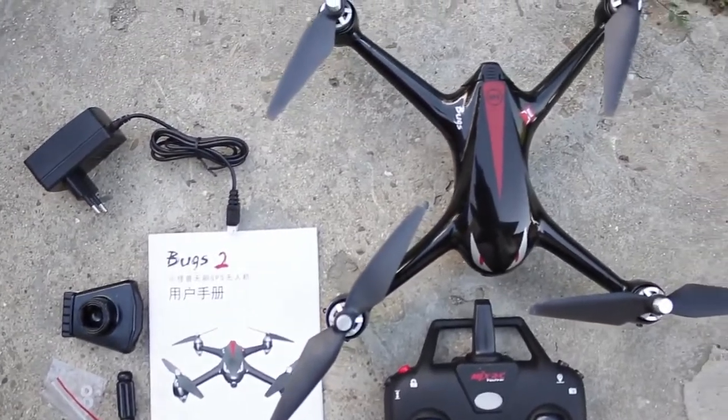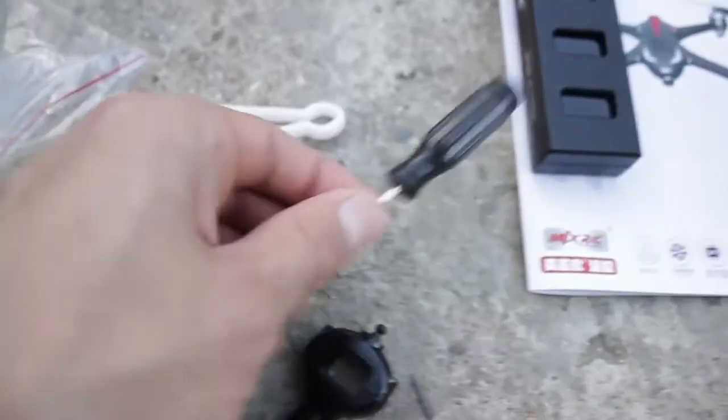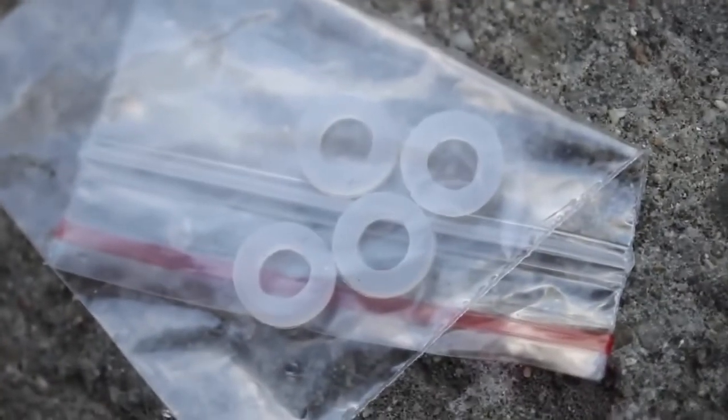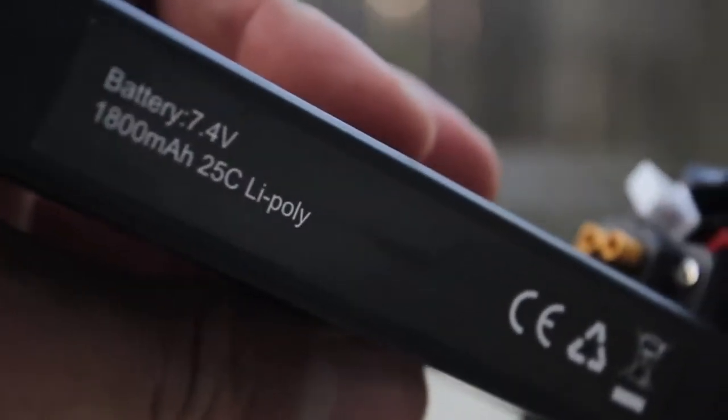The drone comes with a complete package where you get the charger, a set of spare props, a screwdriver, accessories for mounting the phone on the controller, the transmitter itself, a bag of prop dampeners, and a battery that has the same charge and power as the one on the Bugs 3, coming at 7.4V, 2S, and 1800mAh.